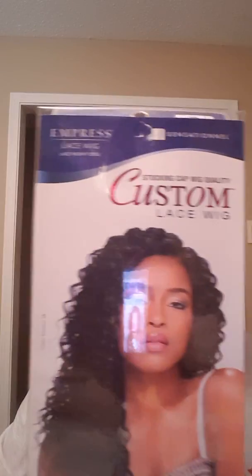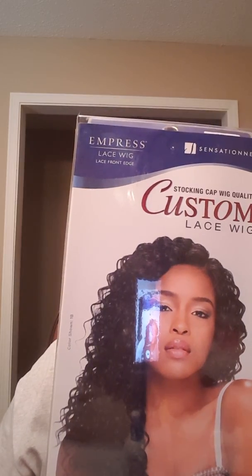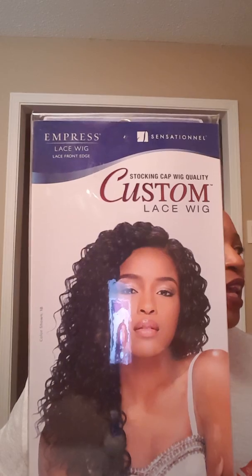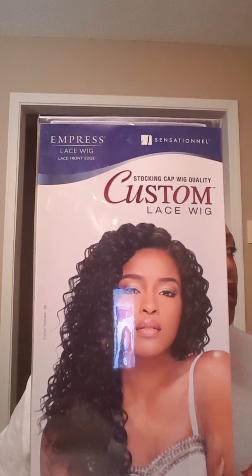What's up Facebook, YouTube, it's your girl B, Felicia, hot girl B, whatever you want to call me. This is another wig review. This one is the Empress lace wig lace front edge by Sensational, and it's a custom stocking cap quality wig.